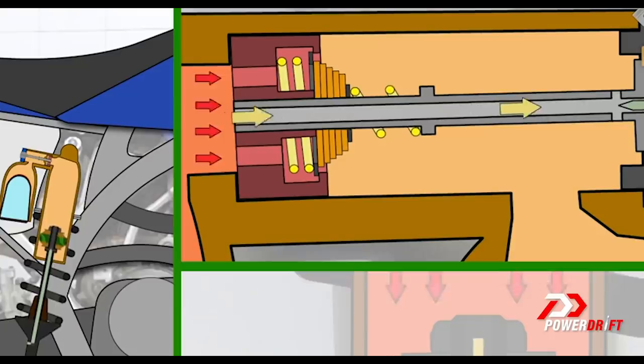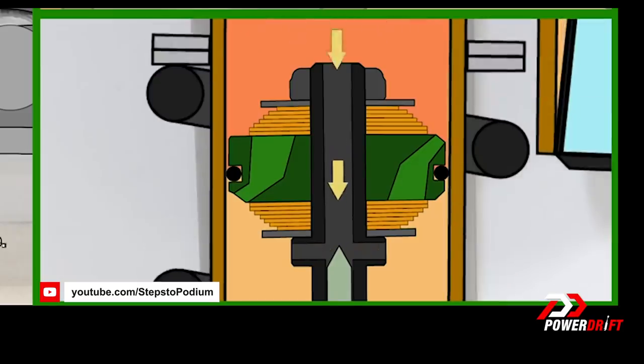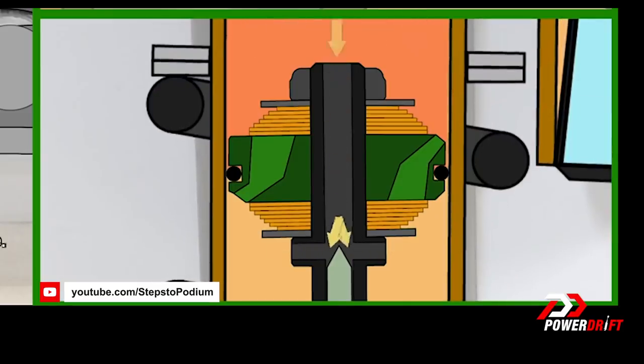Your hydraulic damper — the tube inside the rear unit — has oil in it and what you can think of as a washer with holes in it. The smaller the holes, the harder the oil has to work to get to the other side of the damper. The bigger the holes, the easier it is. In that sense, the bigger these theoretical holes are, the less compression damping your motorcycle is running; the smaller they are, the more compression damping.